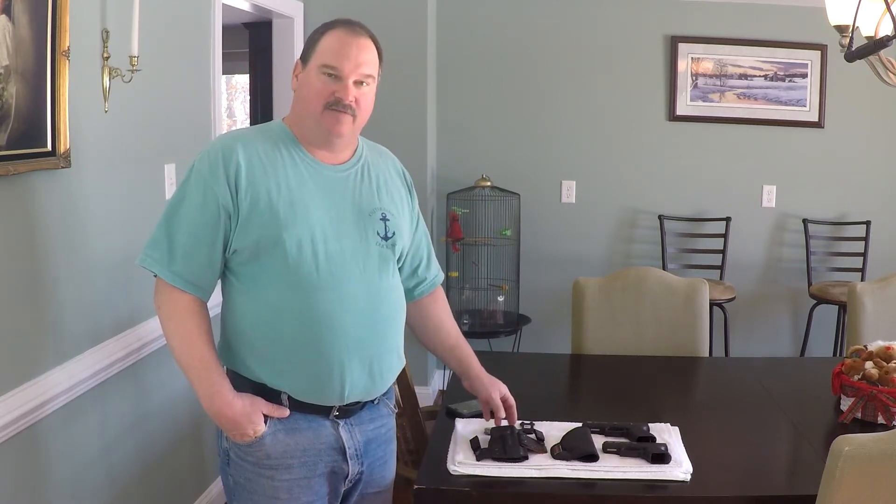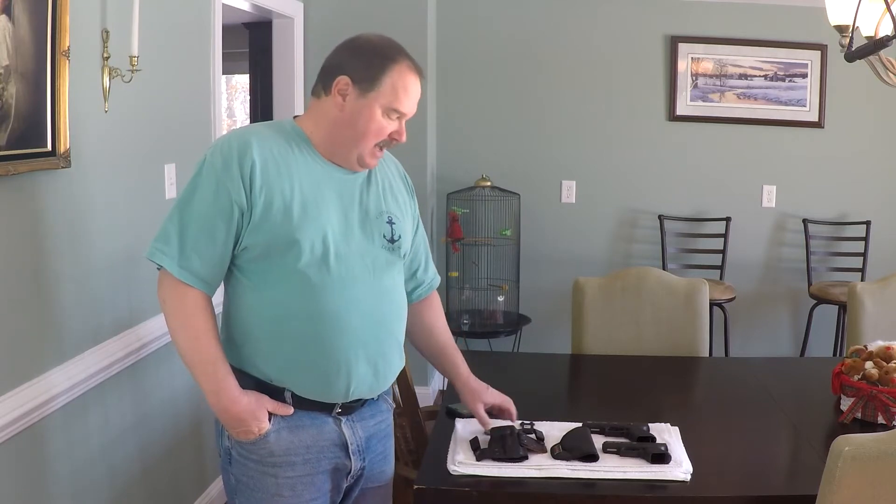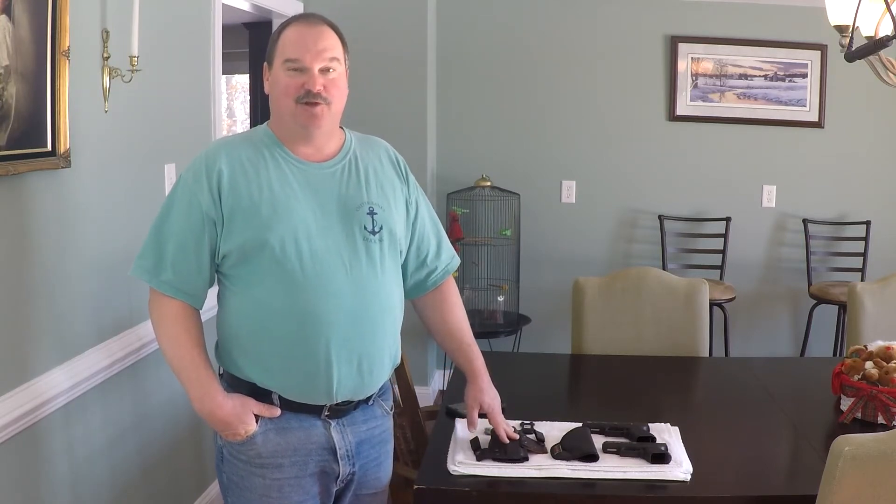Hello and welcome back. I want to share with you guys some new concealed carry holsters I got from ClingerHolsters.com. I'm going to show you two of their models and I'm going to tell you right now I've got me two new favorite holsters.